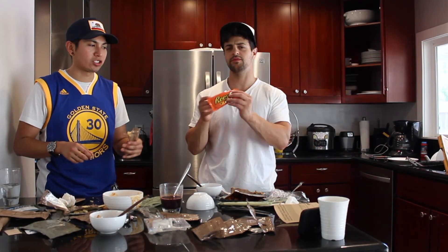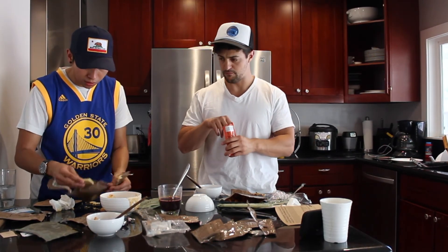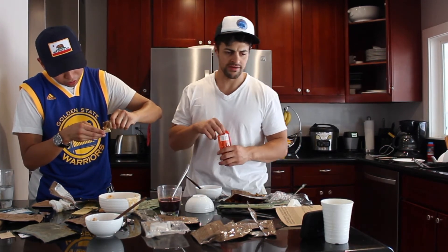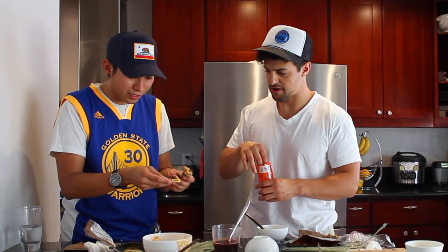Check it out guys, we got some dessert! Honestly right here, it's not bad. Reese's all day baby. I got an idea — put some of those Reese's on here with this peanut butter. Oh, that's straight luxury living right there.